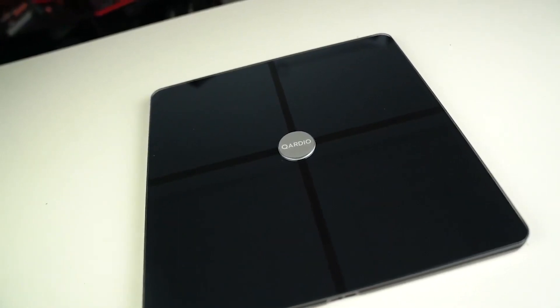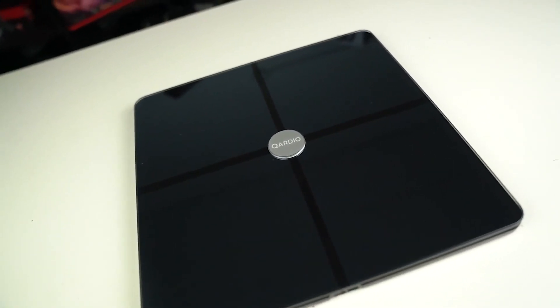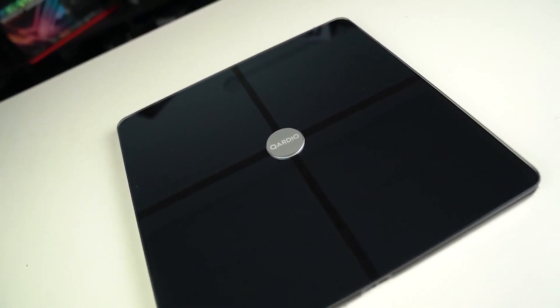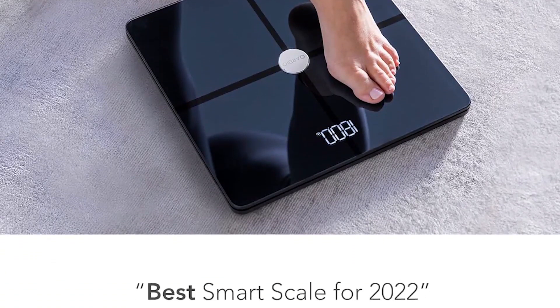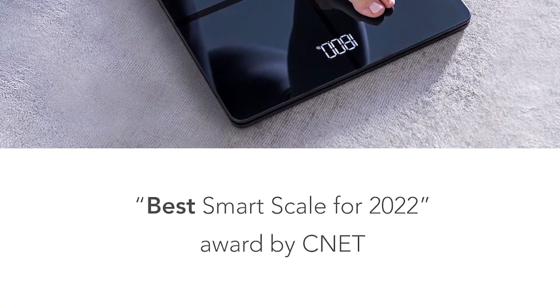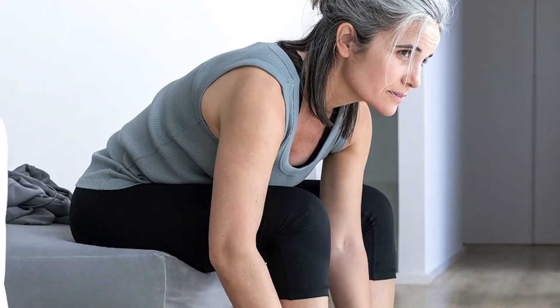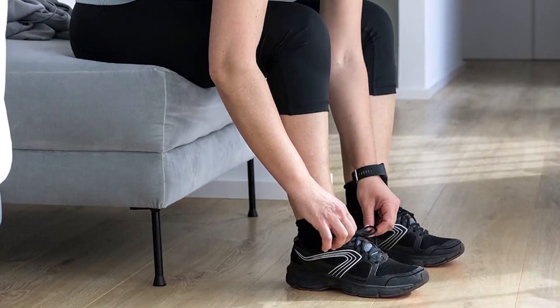It also has modes for pregnant people and people with implanted devices, avoiding potential harm or interference by turning off the electrical currents used by most smart scales to read metrics aside from weight. It's one of the few scales that functions well on any surface, even carpet, which is always a plus.